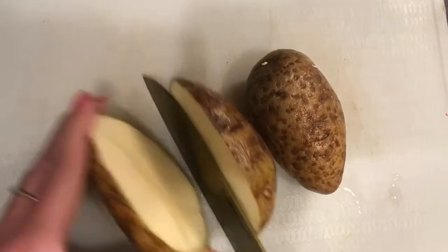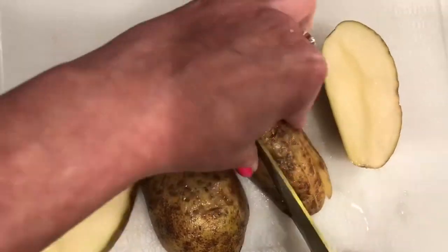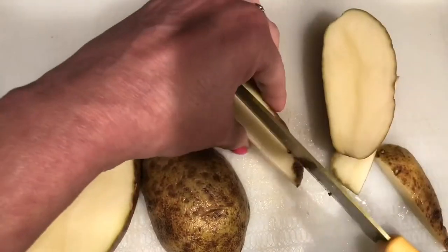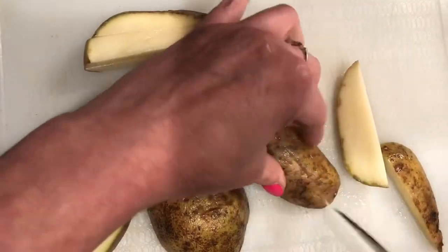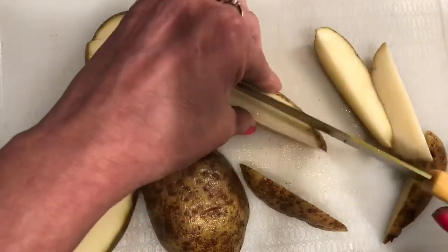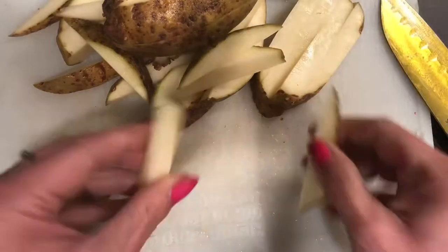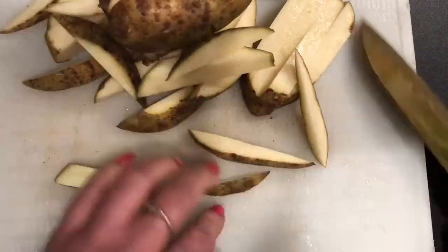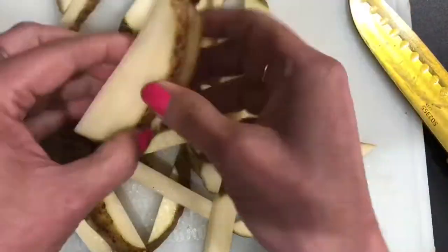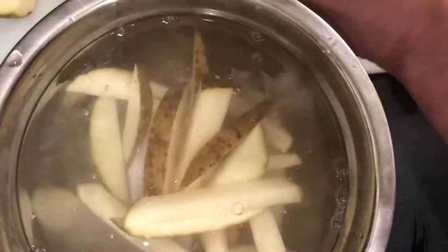Let's start off with the french fries. I took two russet potatoes, scrubbed them down really well, and I'm keeping the skins on. You can cut them off if you'd like. I'm just going to go ahead and chop those down into french fry-size pieces, trying to make them pretty much even. Then we grab a bowl of cold water, put all of those in there, and let them hang out for about an hour.